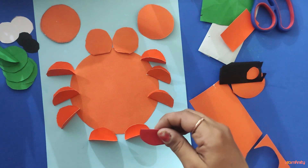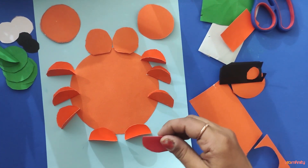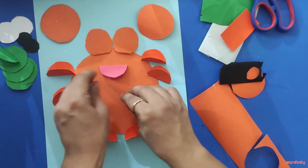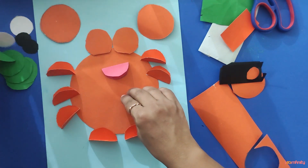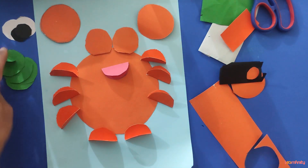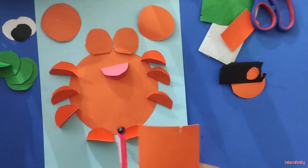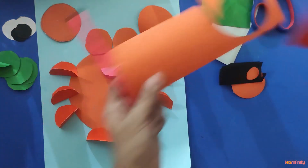Arrange the mouth as well with red color. We will do the eyes later. Now we are going to cut two small strips with orange paper.